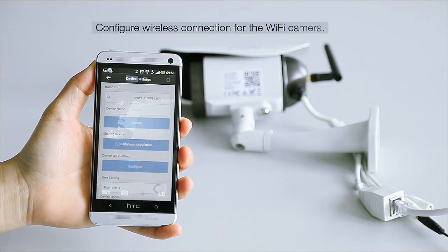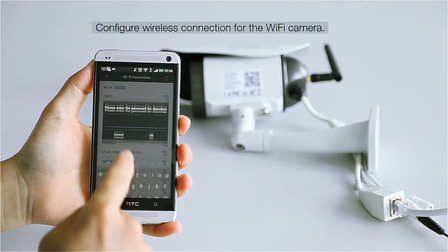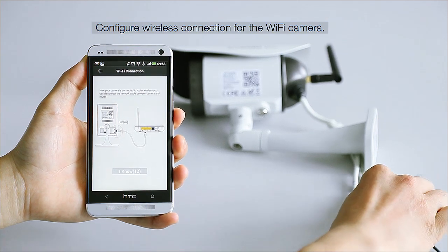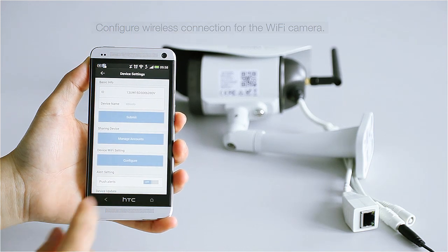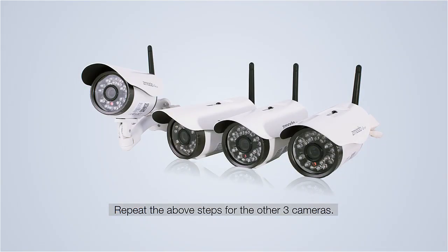In the live view of your camera, go into the camera settings by clicking the gear icon in the upper right. Select the Configure Wi-Fi option, then choose the wireless network you'd like to add your camera to. Follow the on-screen instructions to configure Wi-Fi. Repeat the above steps for the other three cameras to finish the wireless connection.